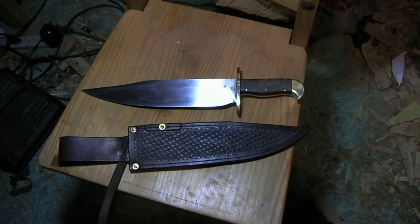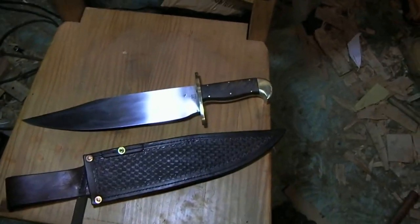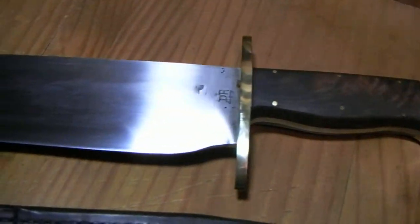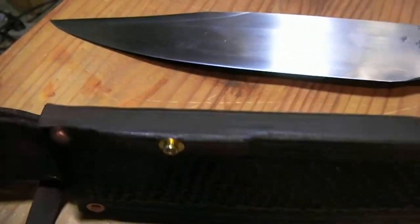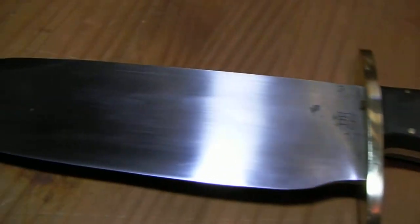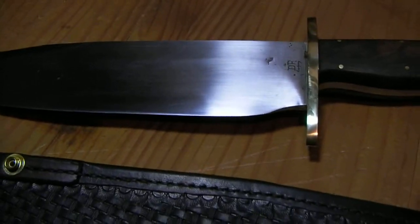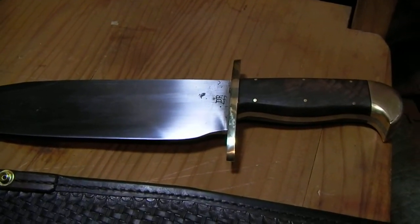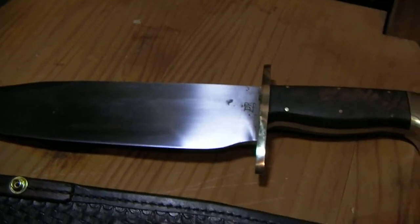I finally finished this Bowie knife project and I think it came out pretty good. Just give you a final close-up look at it — just finished up the sheath on Christmas Eve. Not too shabby. It was a tough project, took a long time; kind of glad it's done but it was pretty interesting.